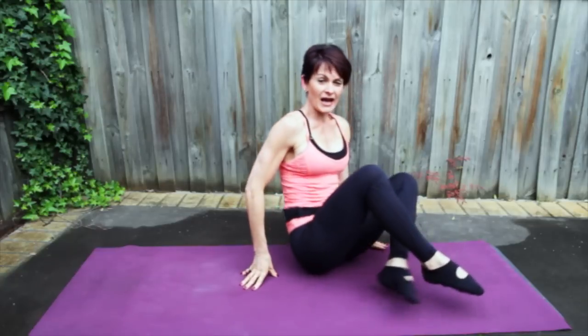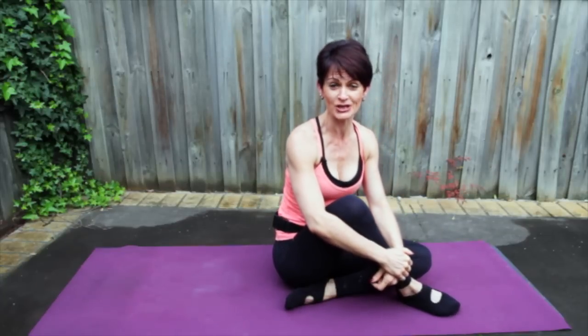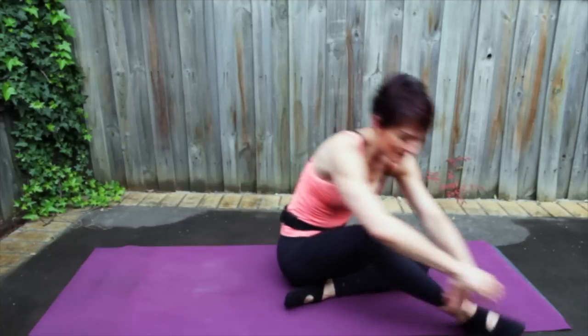Come on up. Well done, guys! That was your 20-minute mat workout. I hope you enjoyed it. If you have any questions, please send me a message on my website. I hope you'll join me for our next video. Thank you so much. Bye for now!